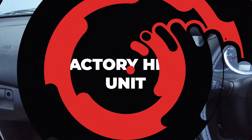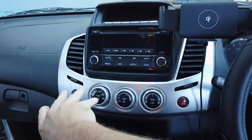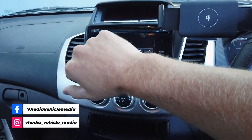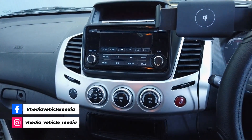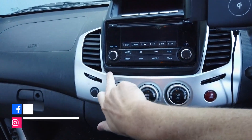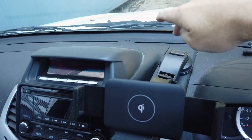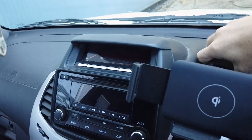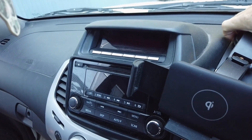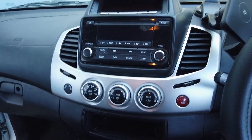Today we're in a Mitsubishi Triton, 2006 to 2015. You're going to have a dash that looks a bit like this. Mitsubishi put out heaps of badges and different variations, but as long as your dash comes down like this and you have this little black bit that goes all the way back, this is the head unit you're going to need.